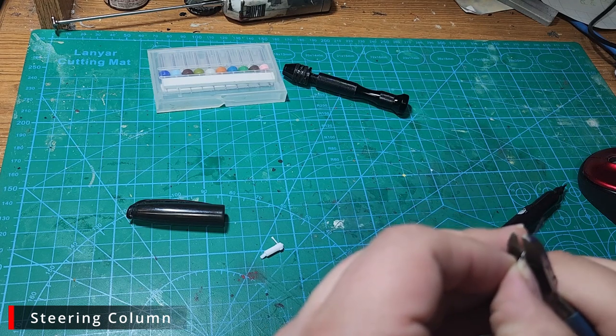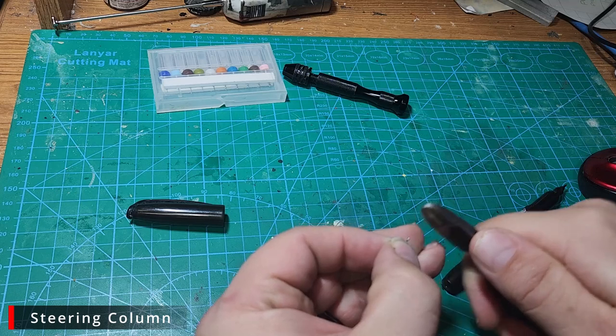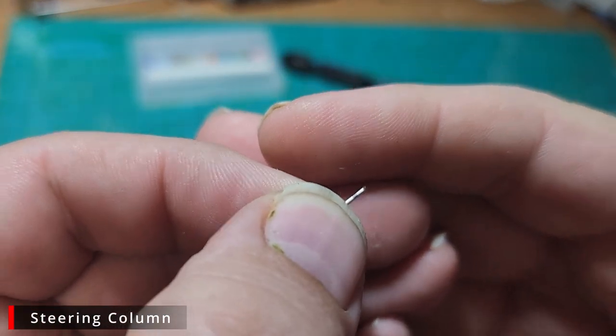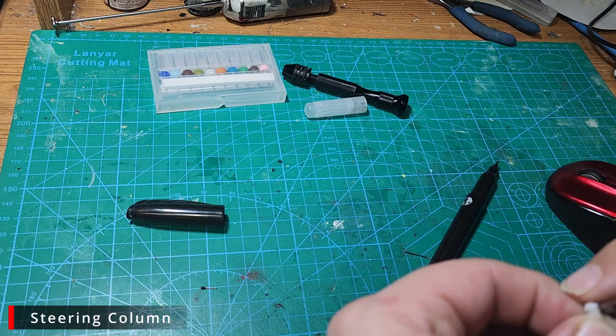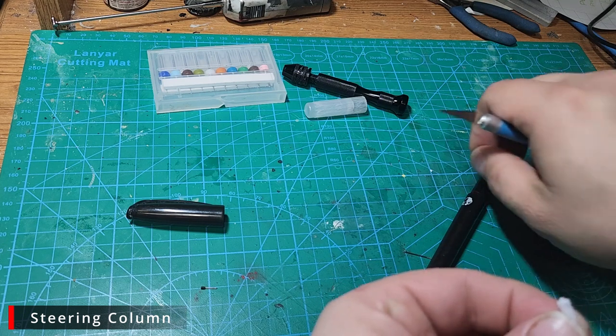I marked where I want it to stop, but when I go to cut it I'm actually going to cut it a little bit long to give me a little bit extra that I can glue into the steering column. With the new camera angle the camera sometimes gets in my way, so I end up out of frame. What I'm doing here is using a hobby knife and cutting off the old turn signal stock.